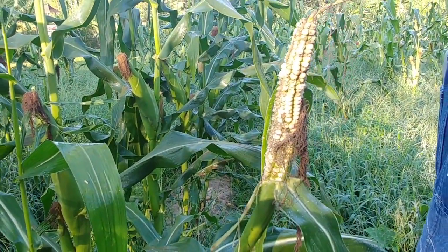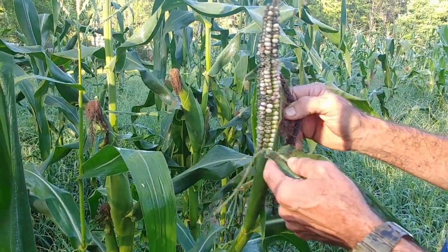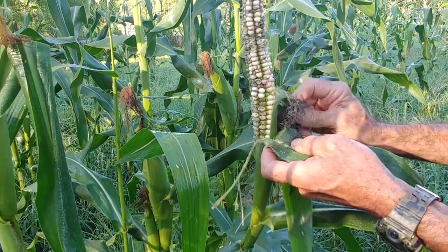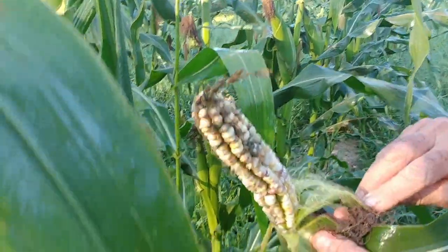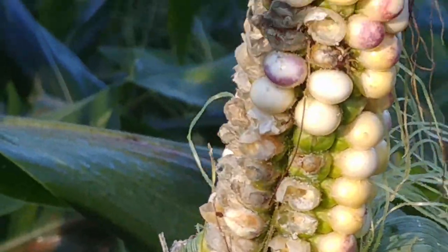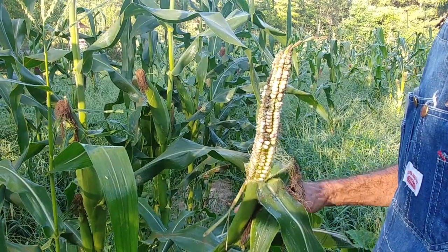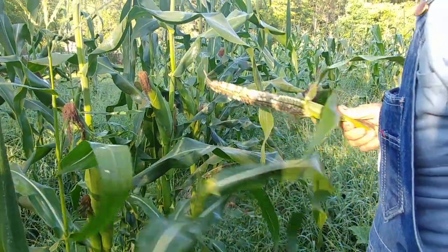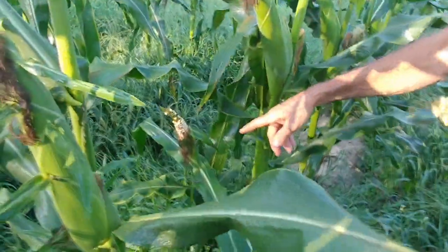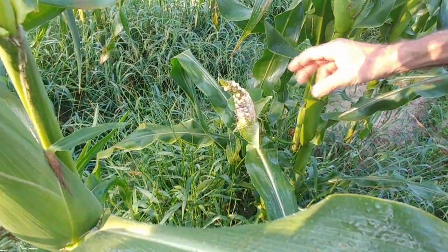We just came down here to our Blue Mochican corn and found a tassel corn right here that is actually trying to mature. The birds have eaten on it a little bit, and fire ants are all in it on the back side, so it probably will never amount to anything. I'm going to take it off and feed it to the pigs. We found another one right here beside it — this one grew right out the top of the stalk.